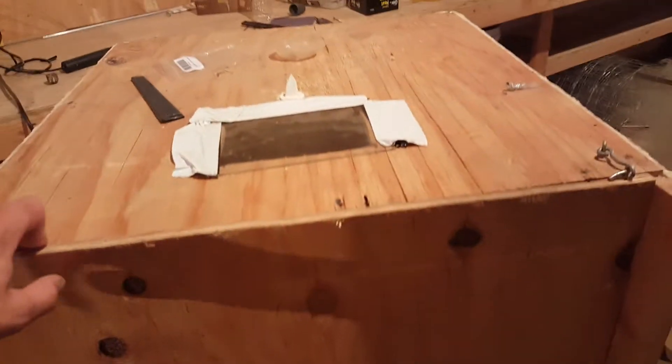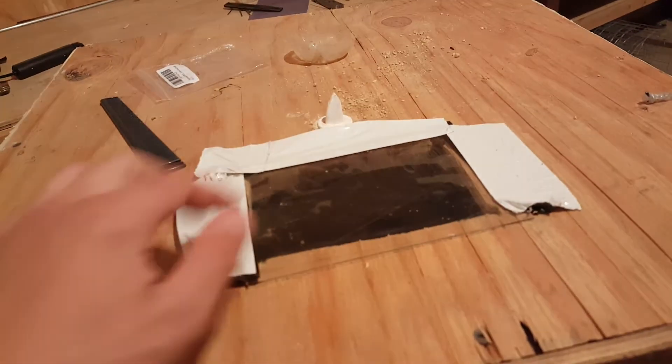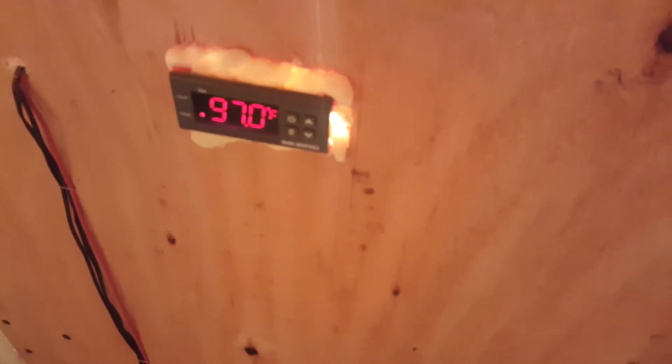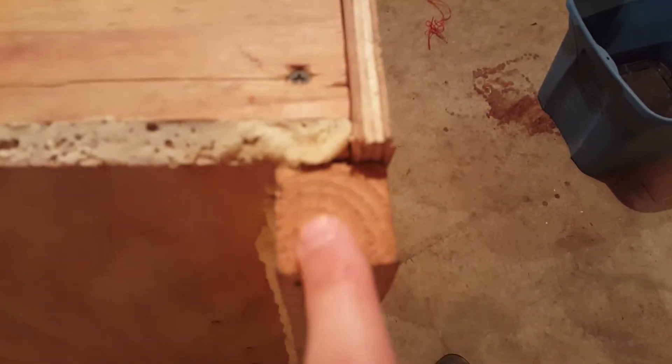Let me show you the hatcher really fast. Here it is — it's pretty bad. I have a thermostat in there; I'll leave the name in the comments below. All my wiring is on the outside, it's on a different type of wood that's really thin, the seal isn't good. The best part on this one is honestly just the handle — we just had that laying around.